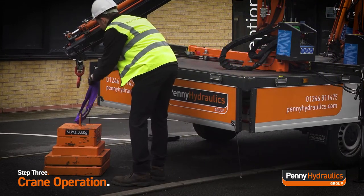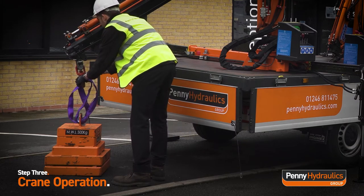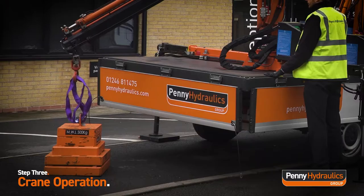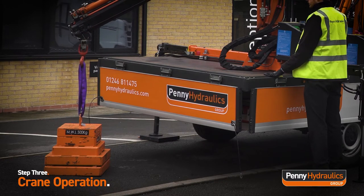Attach the lifting sling to the crane hook, ensuring the sling is arranged as per manufacturer instructions. Lift the object via the control panel, ensuring the object clears the flatbed, and retract the boom section until the object is safely in position above the flatbed.